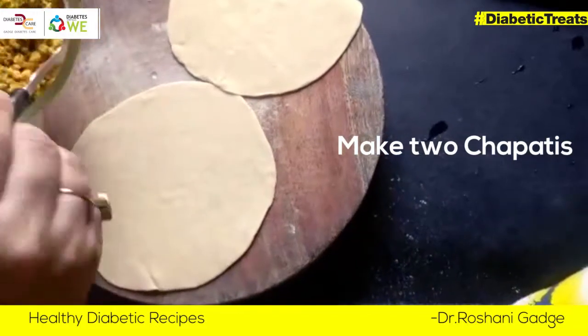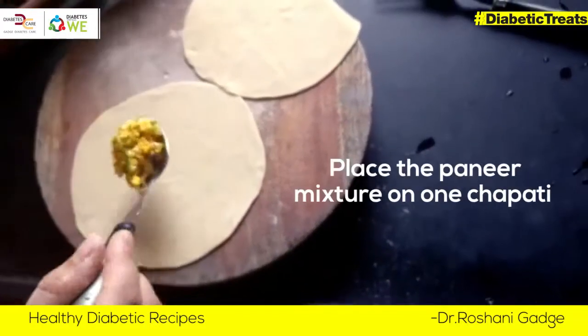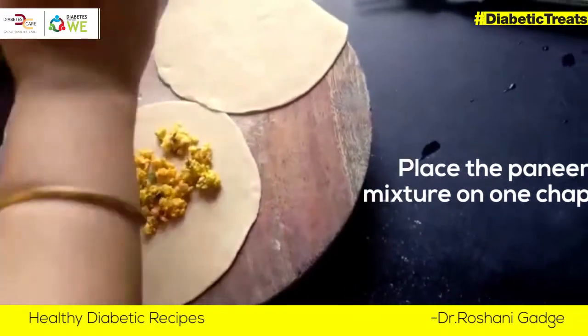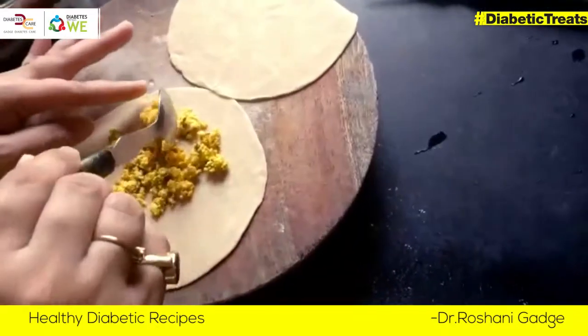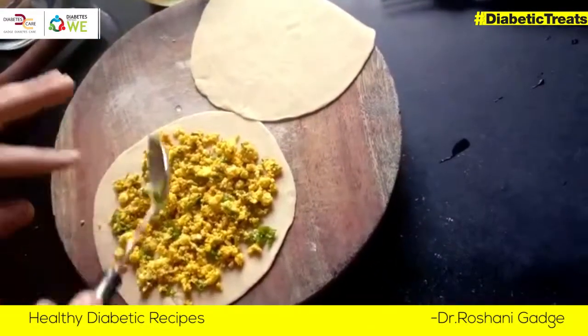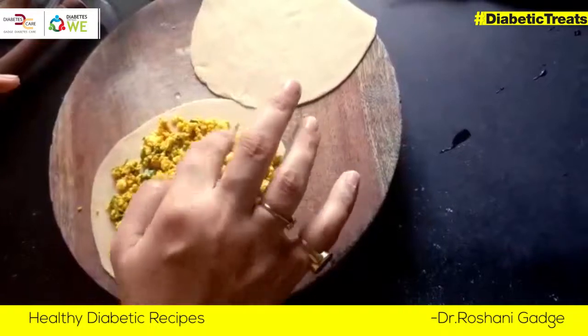Here I have made two small roti and now we will add the stuffing.